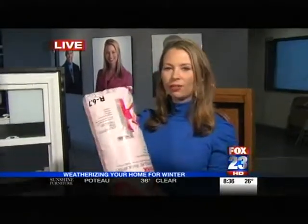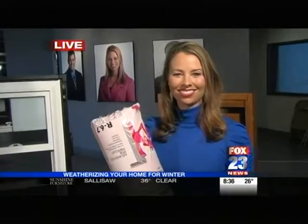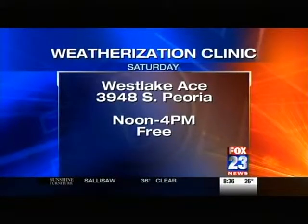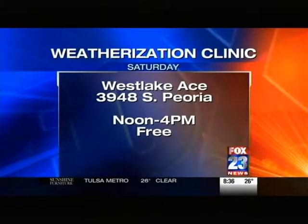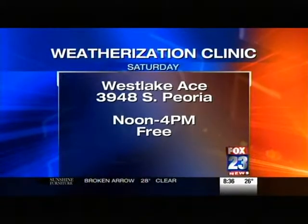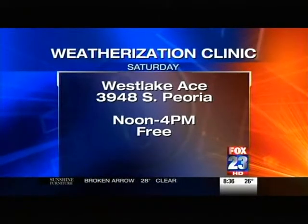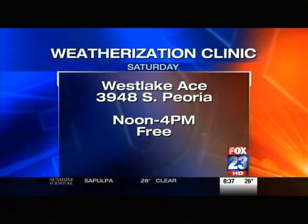So again, Ron and Michelle, make sure you're sealing those doors and your windows. Even more money can be saved by throwing some insulation up in the attic. Sean will be teaching more ways to save money Saturday at the Westlake Ace store at 3948 South Peoria. His weatherization clinic runs from noon to 4 and it's free.